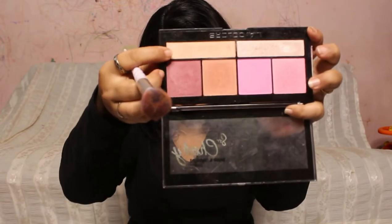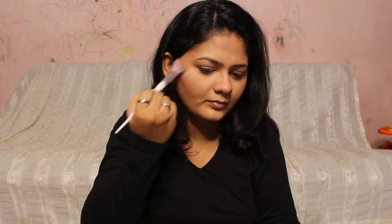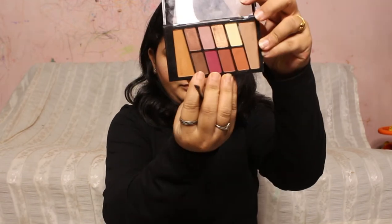I've taken a darker brown color to give some definition to my face. Since it has a satin finish, it's less of a contour and more of a sun-kissed bronzing effect. I've applied it on the sides of my face, jawline, and forehead. From the same palette I'm taking a highlighter for the cheekbones, bridge of the nose, slightly on the forehead, and the inner corners of the eyes.